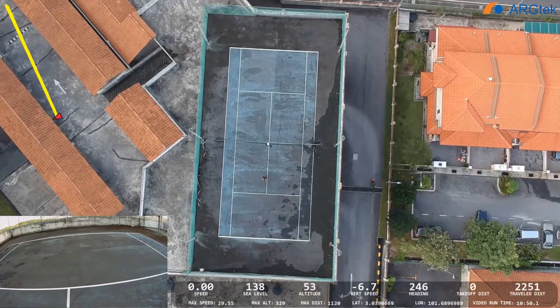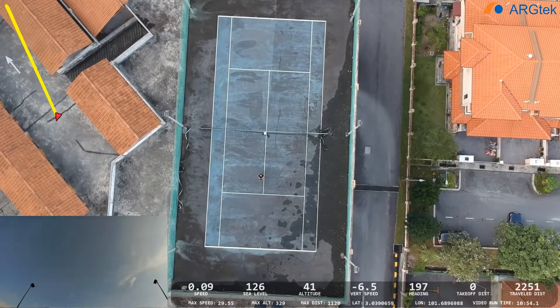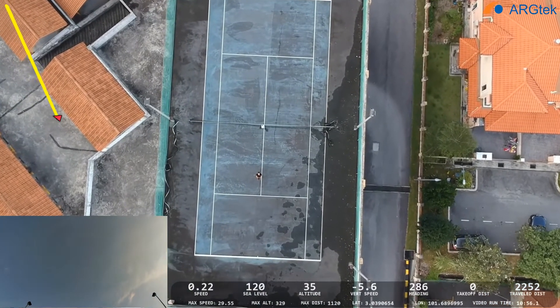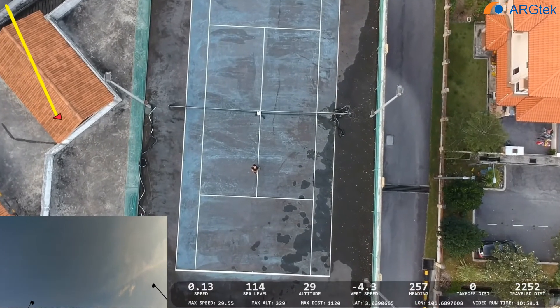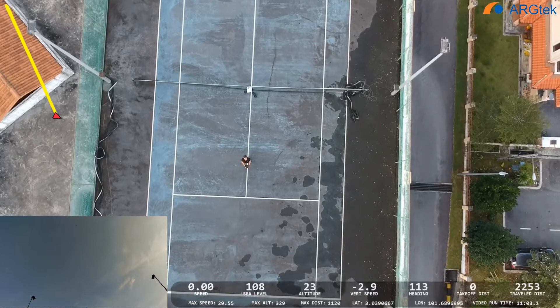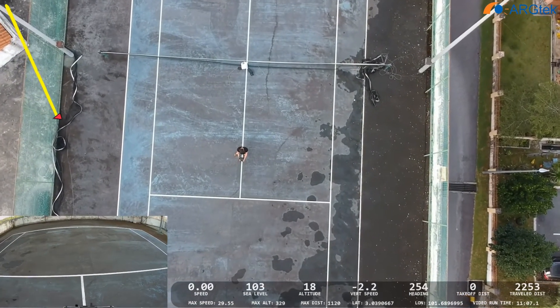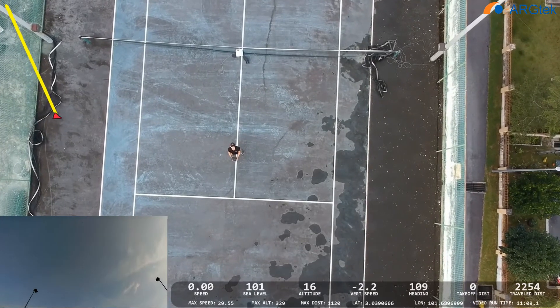It has reached the home point and we still have 22% battery remaining. By the way, this is the latest firmware — version 1.2.